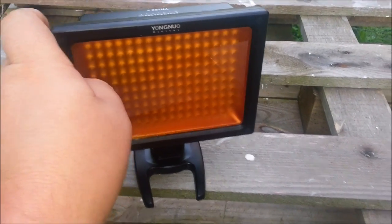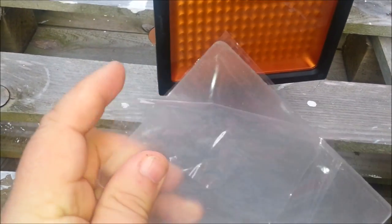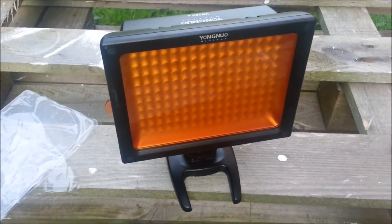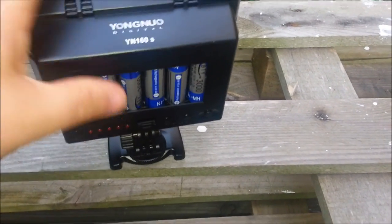It does have filters — you can change them. It's got an orange one in currently, but it also comes with a frosted filter as well. So how does it work? I'm using six batteries because I just happen to have them.